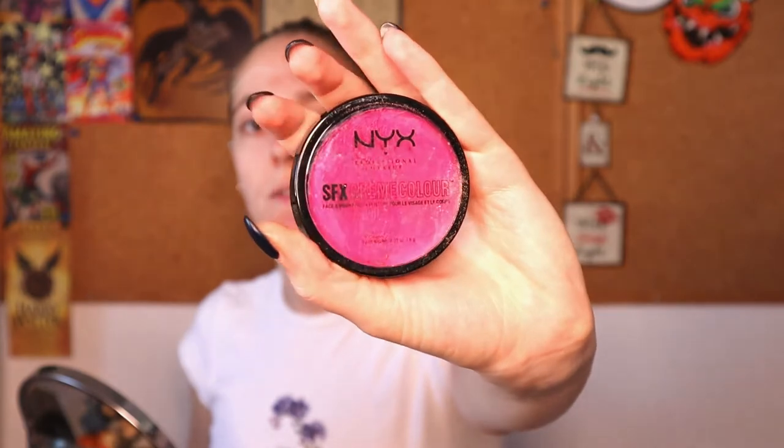I'm gonna start by using this cream color — it's by NYX, it's face and body paint if you're interested — and I'm gonna cover basically the majority of my face with it. You don't need to use pink, you can use any shade you like. I'm just wearing pink because I want it.